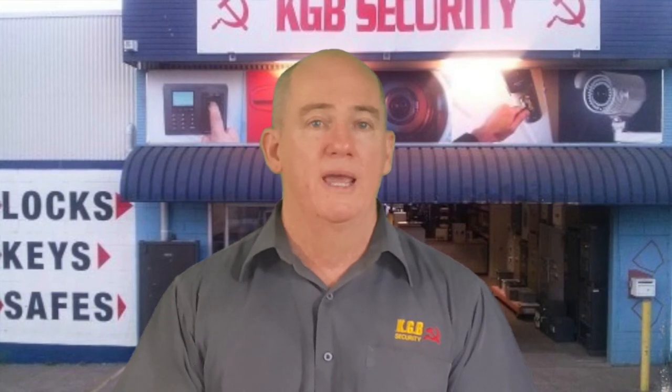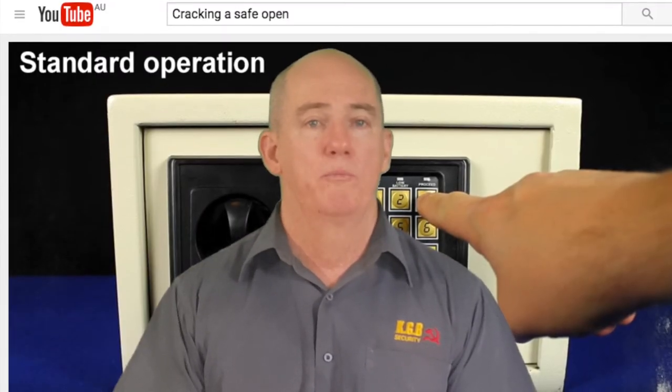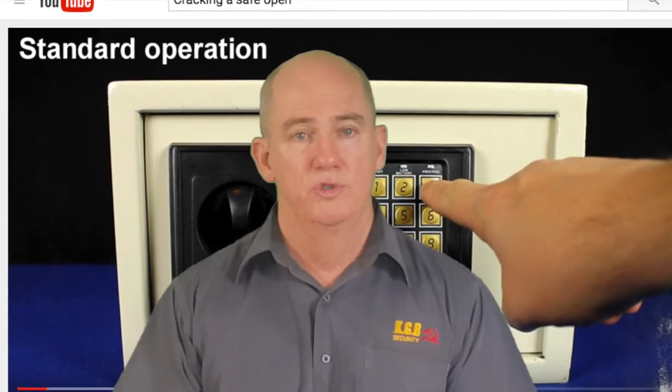I really think it's classically a case of you get what you spend. We have safes that range in price right up to $3,000 for something the size of a microwave that has a hundred thousand dollar cash rating. Whilst we try to avoid the bottom end and leave that to Bunnings, I just think you've got to be very careful putting your jewelry or your valuables in a low-grade safe.